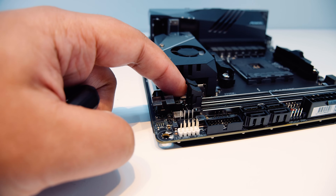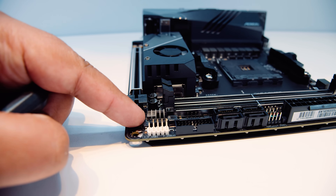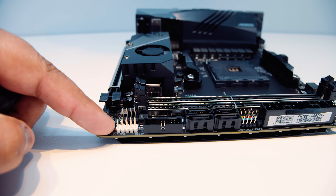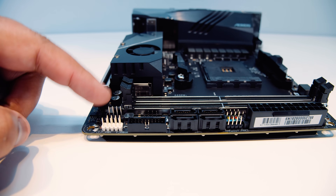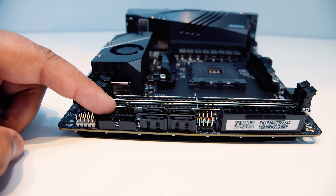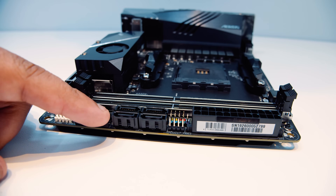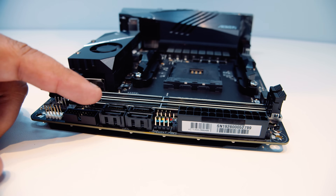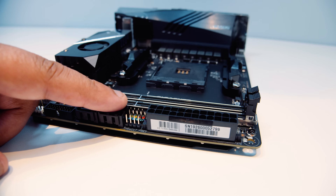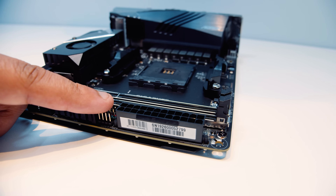Up the back there's an addressable RGB header, a PWM fan header, a USB 2.0 front panel header, a USB 3.0 header, another analog RGB 12-volt header, four SATA connectors for your spinning rust or 2.5-inch SSDs, a front panel connector for all your buttons and lights, and a 24-pin power connector to send all of that juice to your brand new ITX motherboard.